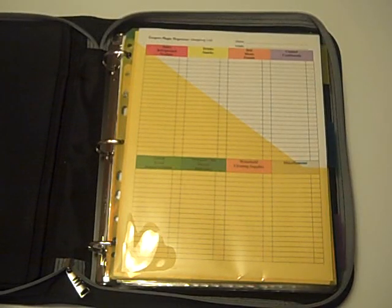Thank you very much for your interest in the Coupon Magic Organizer. I've put this short video together to show you some of the highlights of our system. The binder that you will be seeing here is not included, but we do sell our system with binders also. Please take a look at what we have available, from the standard three-ring binders to Velcro to zippered closure.